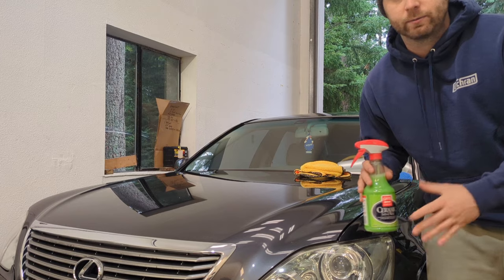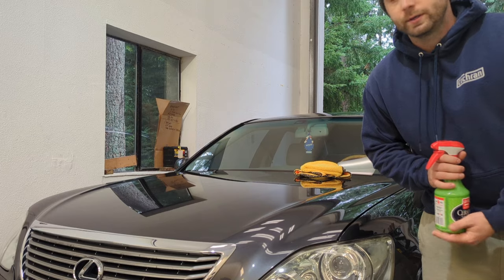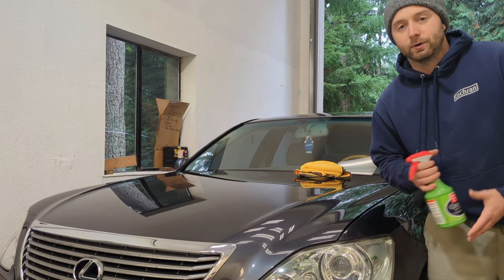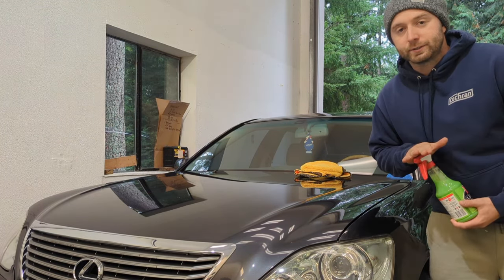According to Griot's, they want you to wait 12 to 24 hours before doing an additional coat. Now I've done two coats on my car previously before, and let me tell you, it's lasted about 8 to 12 months, and it's been outside the whole year. So this is really good stuff.